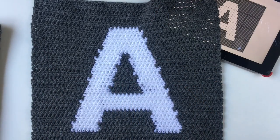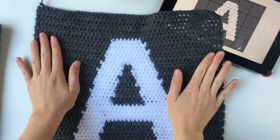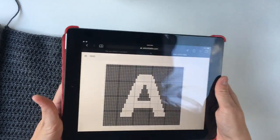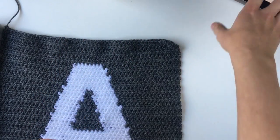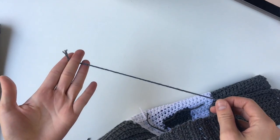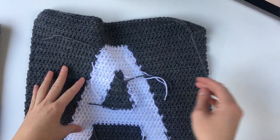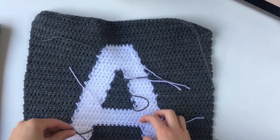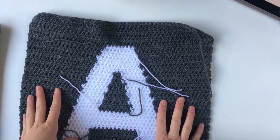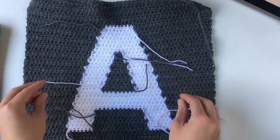Welcome back. We are now at the end of row 41. You'll see that my A has taken shape and it is now complete. I have finished all the rows of the graph - all 41 rows - and finished it off. We can push that graph to the side because we're now finished with that for now. You'll see that I have already finished this off - I've just cut my yarn and pulled it through. Now you'll see on the opposite side obviously there are a lot of ends. I'm just going to go ahead and sew all those in so you can't see them. It doesn't have to be perfect because remember this will be on the inside of your cushion, but I just like to go in and sew these in to make sure they are nice and secure and not going to come undone.